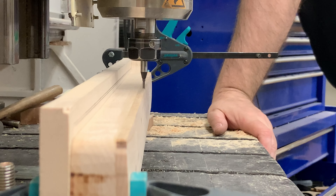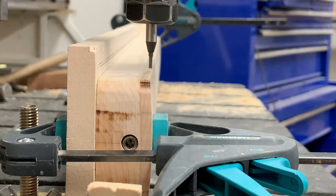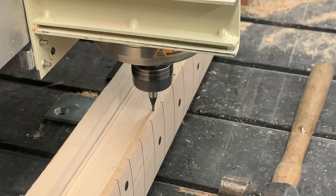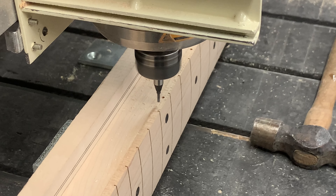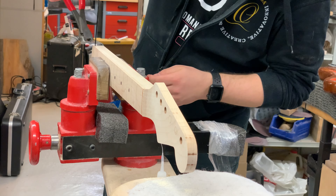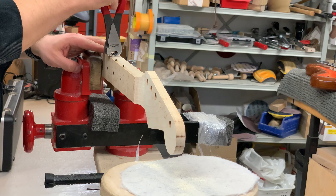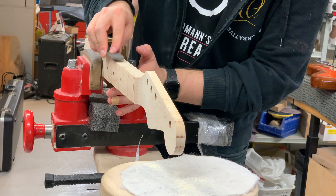Next we set up the CNC machine for drilling the holes for the side markers. As I've mentioned before, it takes time to align anything to the CNC machine — whether it's drilling side markers or carving the neck — but when you see the quality of the work it does, it's all worth it. Now that I have the side dot holes, I glue them in place using a 3mm plastic black rod, cut it out, attach it with superglue, and sand them level with a metal file.